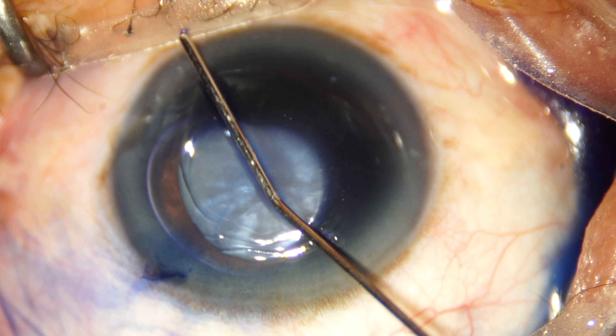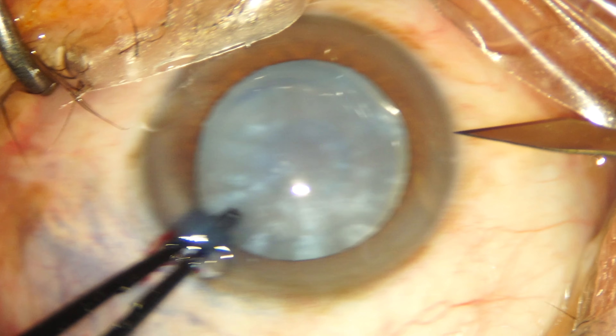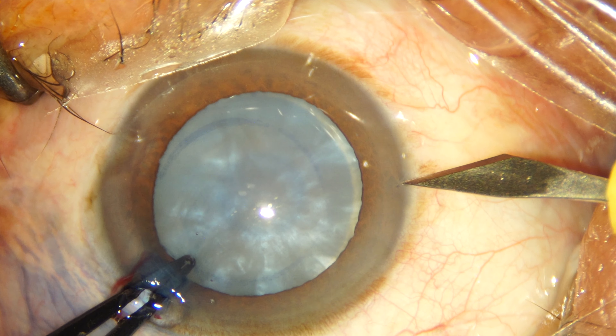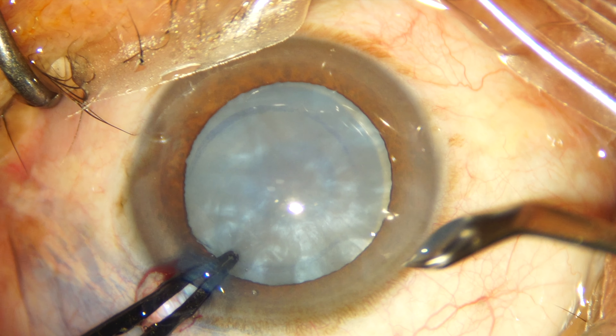Our patient has been given IV mannitol preoperatively to shrink the vitreous body. As we're deepening the anterior chamber with a cohesive viscoelastic, we notice that the convexity of the anterior capsule is reversed and it's become flat and almost concave. Nevertheless, the capsule rhexis is a very important step in an intumescent cataract and it has to be done very carefully.